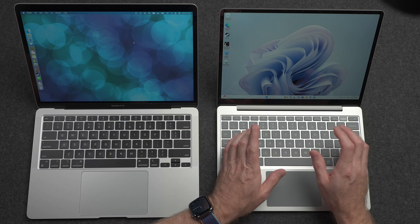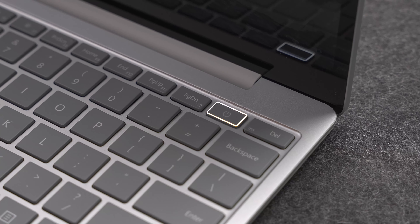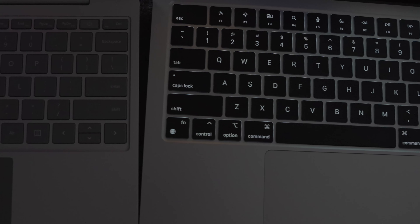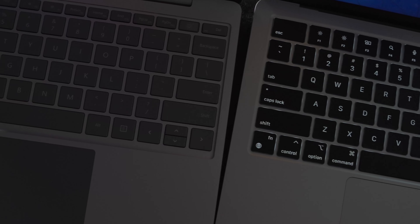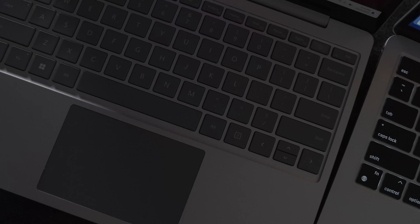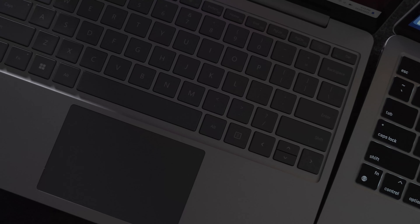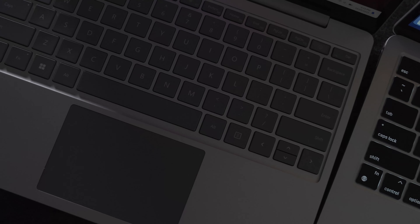At the top of both the M1 Air and the Surface Laptop Go 3, you get half-height function row keys for media playback, screen brightness, and so on. On the MacBook Air we have Touch ID, which is the same fast Touch ID we've had for years. On Windows we have Windows Hello with a fingerprint sensor that's almost as fast — and one cool thing about the Surface is that when you wake it up the fingerprint sensor lights up, which looks cool. However, the MacBook Air has a fully backlit keyboard and the Surface does not — there is no backlight whatsoever on the Surface, and that is pretty disappointing.